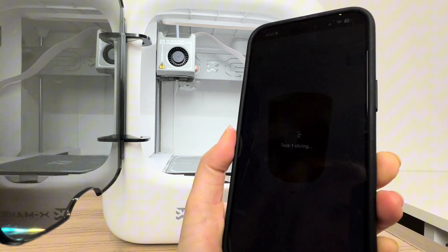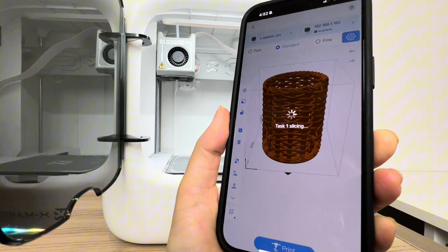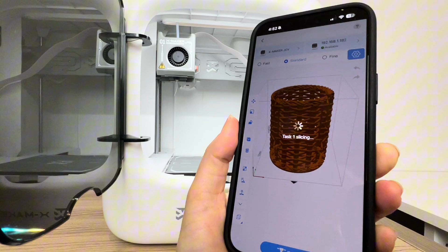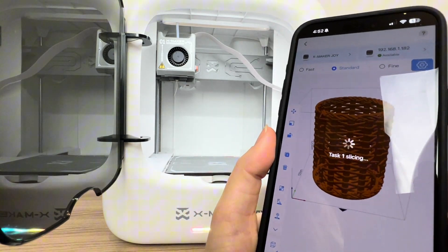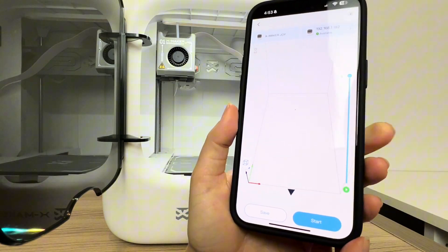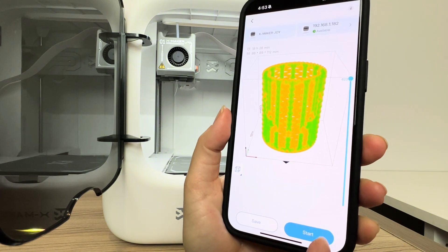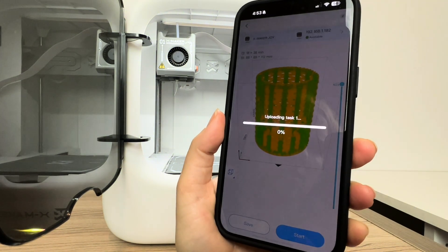A raft is what you'd use if you're having difficulties with bed adhesion, but that shouldn't be the case for something like this where there's a lot of surface on the bed plate already. It's going to take a little bit to slice this — 3D print slicing is figuring out the computer code to send to the 3D printer to tell it how to print layer by layer. Because it's a pretty large print, slicing will take a little bit of time, but there's the sliced print.